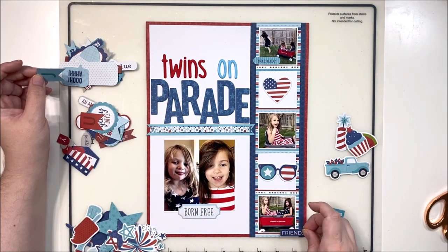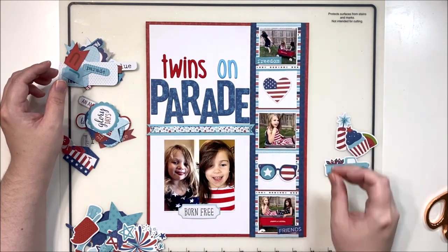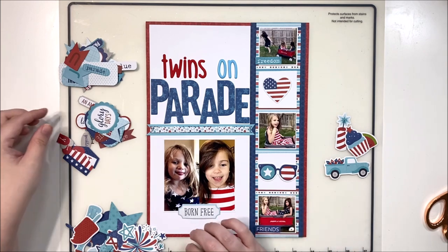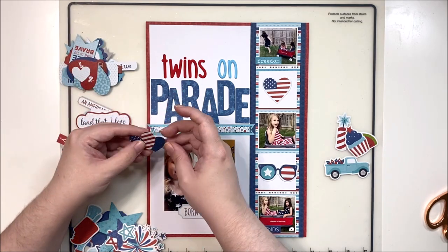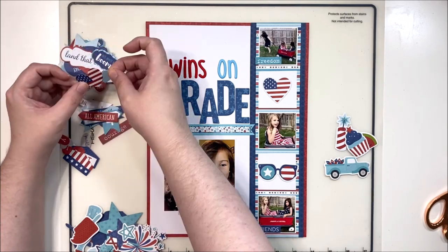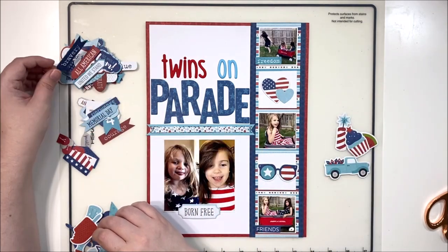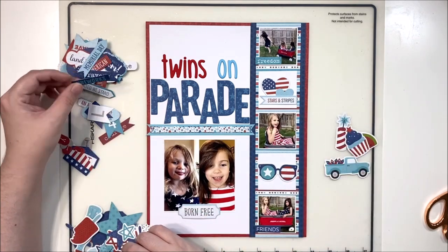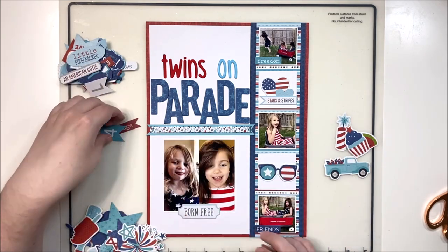I'm just pulling in bits and pieces, auditioning different embellishments to see what I like. I really liked this little 'born free' book plate and stuck that at the bottom of my photo - that's all I really did to it, which is very under-embellished for me. But the colors on this layout are so bold and bright, and having four photos on a 9x12, I didn't want to overwhelm it. I'm going to keep my embellishing fairly simple, mostly concentrated in those two little white squares.